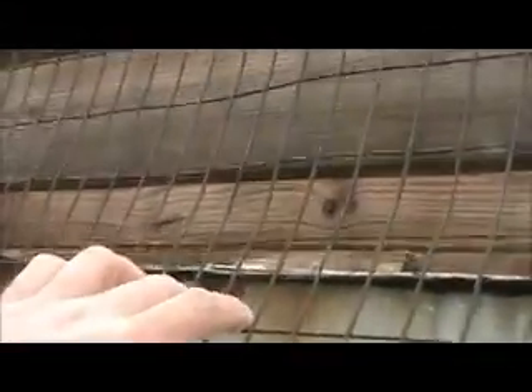We're going to remove the gutter, remove the siding on the back, cut Tyvek paper, check for rotted wood, replace any of the rotted wood, and remove the chicken wire.